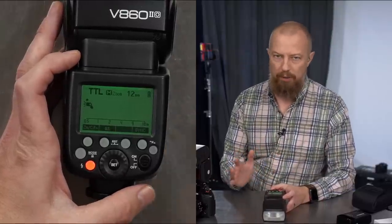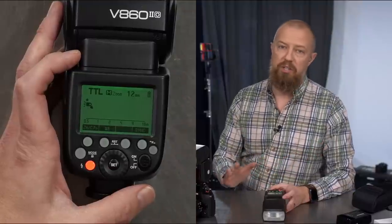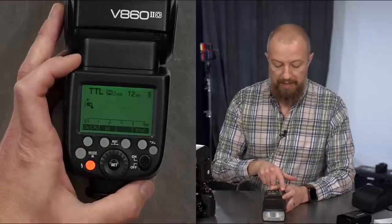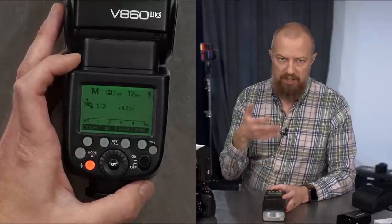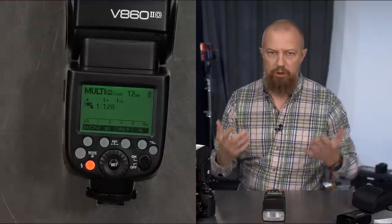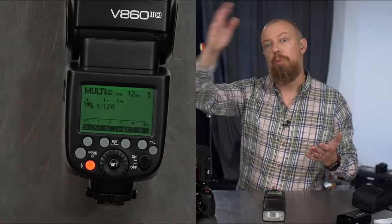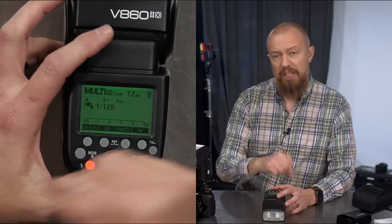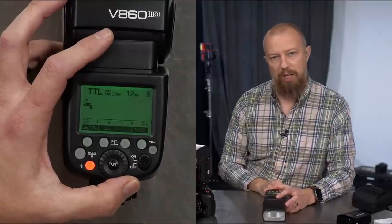TTL is through-the-lens metering — fully automatic, like magic. TTL has come a long way and it's really awesome. Hit the mode button once and it goes into manual mode for full manual flash control. Hit it again and you're in multi mode — for multiple strobes, like when someone's jumping in a dark room and you leave the shutter open for a second or two and get pop-pop-pop multiple images on the same frame. Hit it again and it cycles back to TTL.